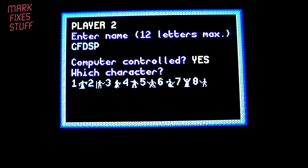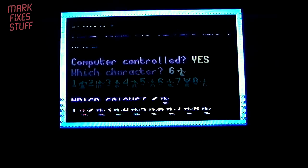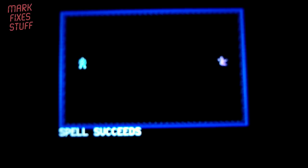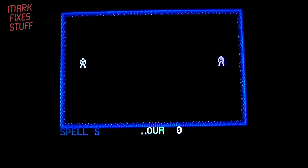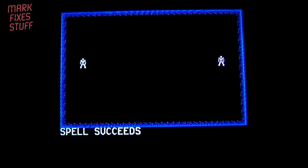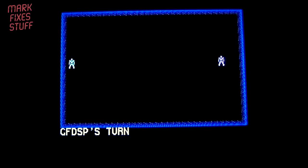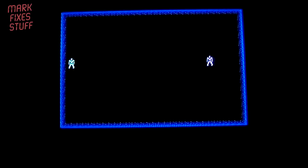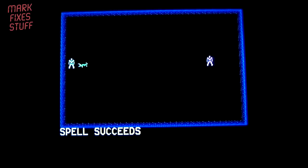Computer controlled — yes. That works. The NMI button is the flashy one. The other one is a reset button. The image is pretty pants, to be honest — this machine does need a recap.